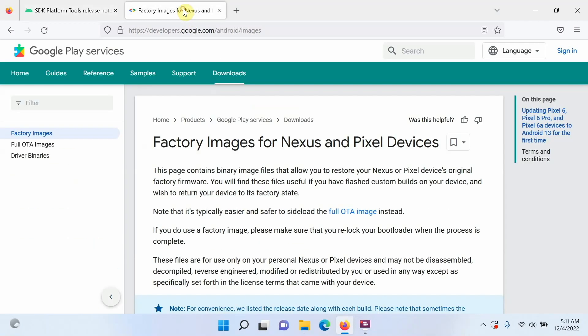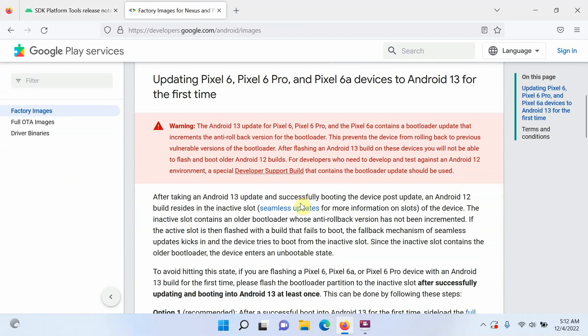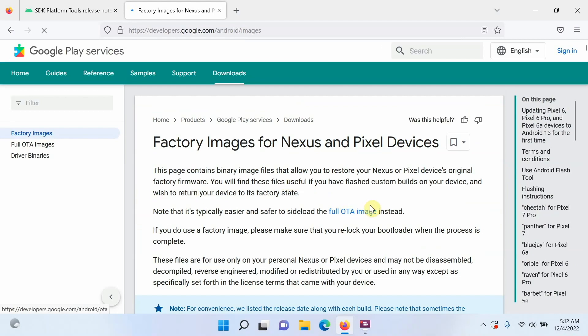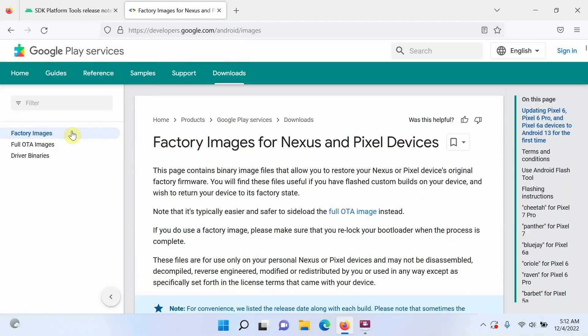Once you have downloaded ADB and fastboot, the next thing to download is the factory flashable fastboot image for the Nexus or Google Pixel device you want to flash back to factory software. On this page there is some special information about Pixel 6, 6 Pro, and 6a devices regarding Android 13 and rolling back to Android 12 — make sure you read that warning. Acknowledge the terms and conditions, and you will land on the factory images page. Note: this is factory images, not full OTA images — factory images must be flashed using fastboot.